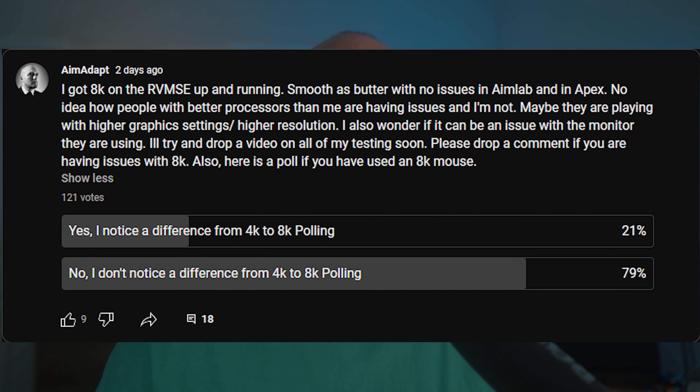For transparency: if you don't have any experience with 8K and you're trying to decide whether it's worth the upgrade, I ran a poll on my YouTube and Twitter. A vast majority of people are claiming they cannot tell a difference going from 4K to 8K, and similarly about the same amount of people report they can't see a difference from 1K to 4K. With that in mind, let's go over my experiences using this mouse in the games I play.